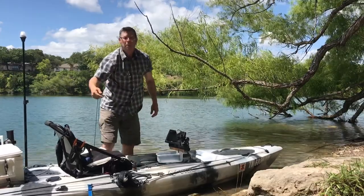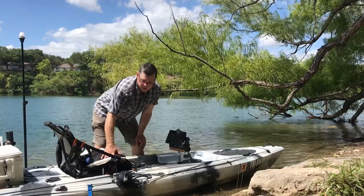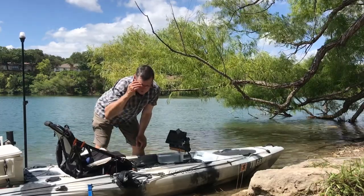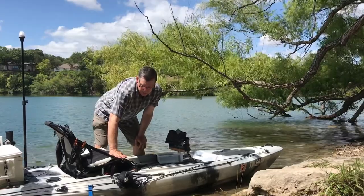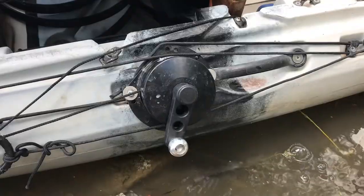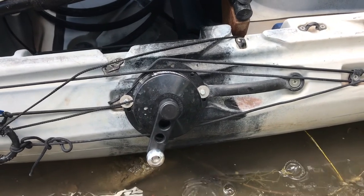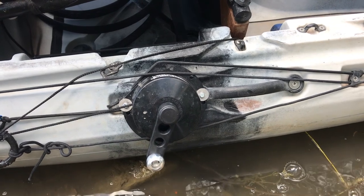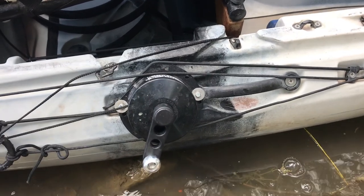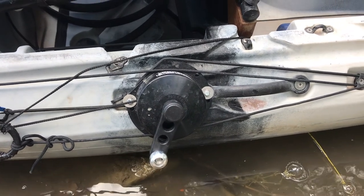One of the best hundred bucks I spent was this Anchor Wizard — it's the low profile unit and this thing's been awesome. Having it here on the side, it doesn't really get in the way of paddling too much. The mounting holes for the Anchor Wizard match up perfectly with the pre-existing attachment points on the Seaghost. If I need to remove it, there's no worries — I just take out the longer metric bolts I purchased and put back in the original Seaghost bolts.